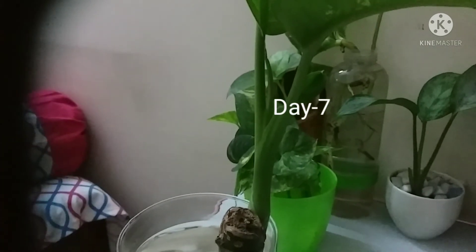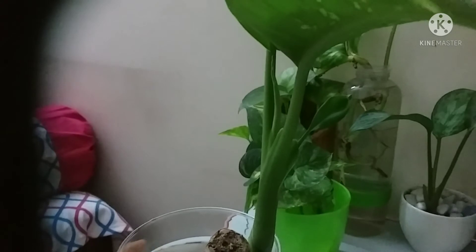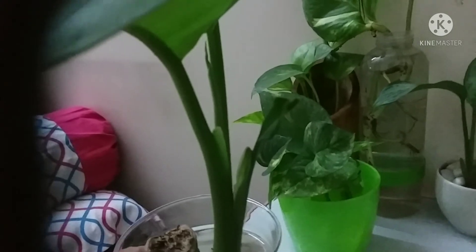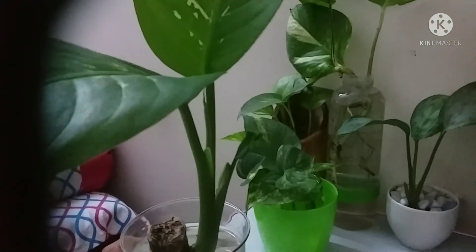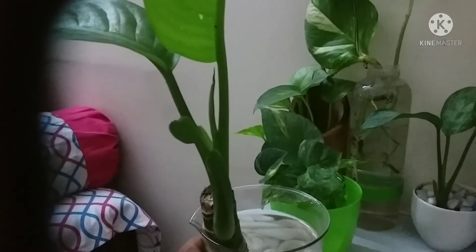This is the seventh day of the Dieffenbachia in water. Already two to three new leaves have come out, and I'm looking for roots at the bottom so that the plant can settle down in the water.